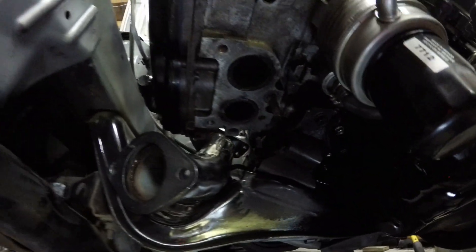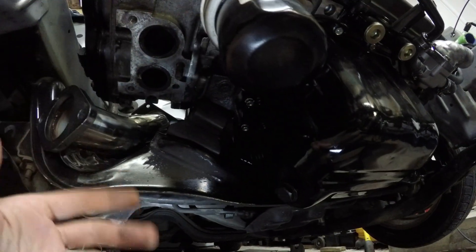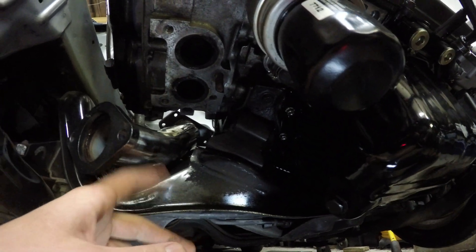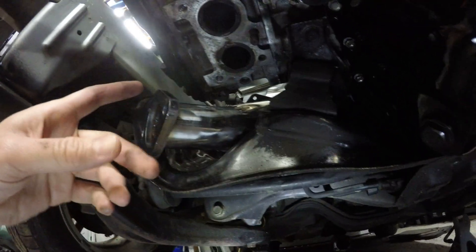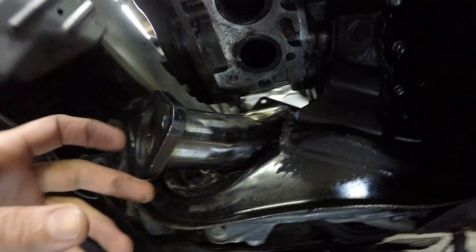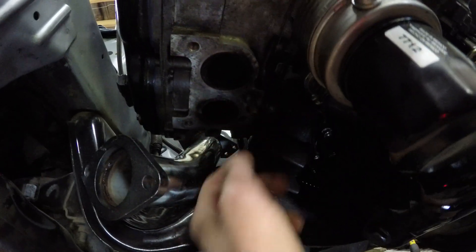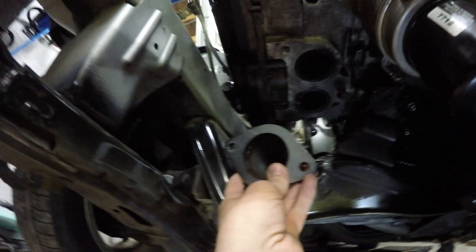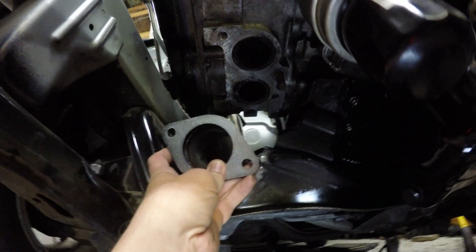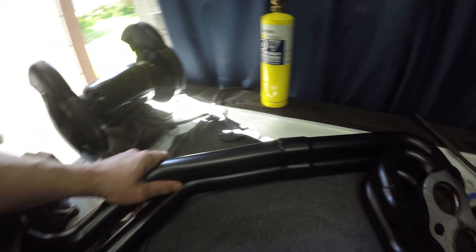I just wanted to show that I did get the up pipe into place. I let this motor mount go and jacked up on the oil pan. The up pipe is a little bit too large in my opinion — you might have to do the same on a WRX just to get this pipe into place. I did take my cutoff wheel and just snip a little corner off that cylinder head to give a little bit more clearance, but the way it's sitting now I think the flange should just bolt up and work for me.